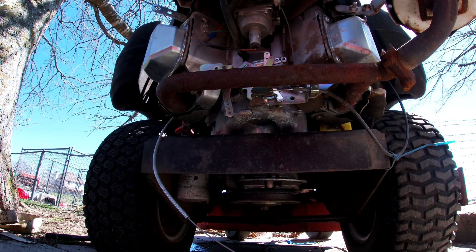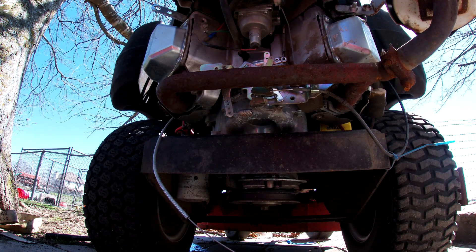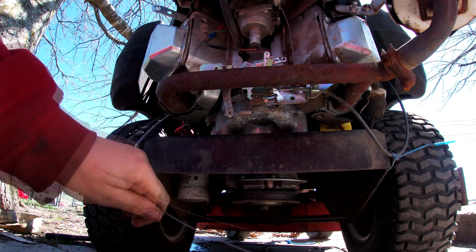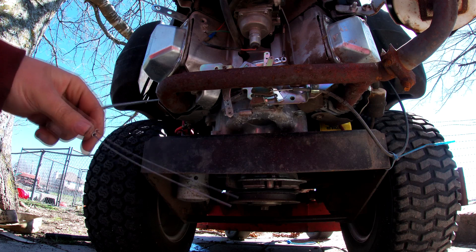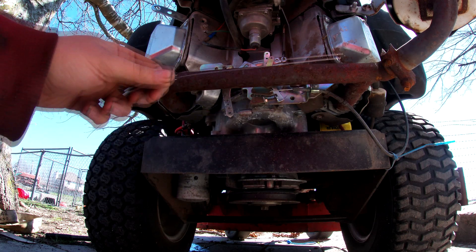Hopefully y'all can see this — I'm looking at the GoPro through my phone so hopefully we can get a better video of this. I'll hold this kind of out here and lift the camera up. I don't know why it has to be windy — hopefully y'all can hear what I'm saying.